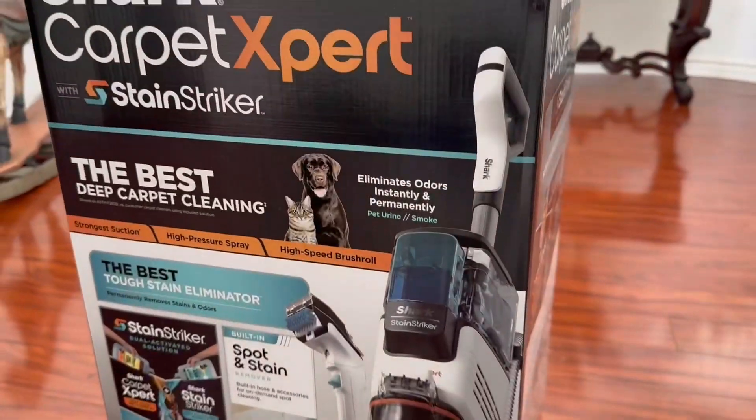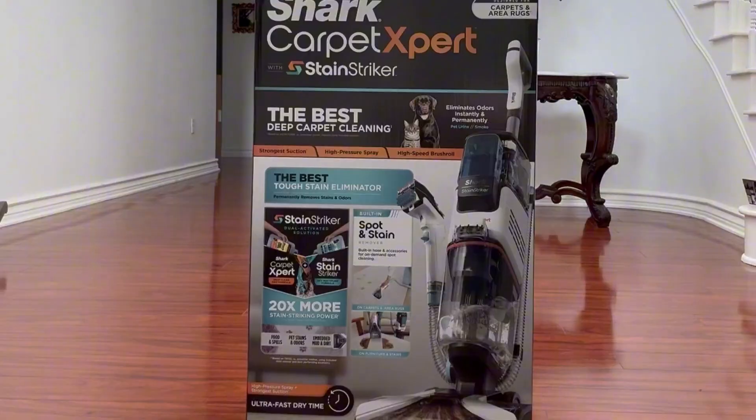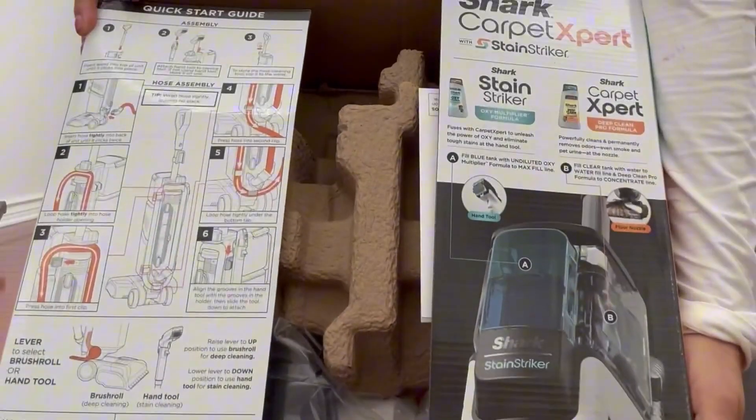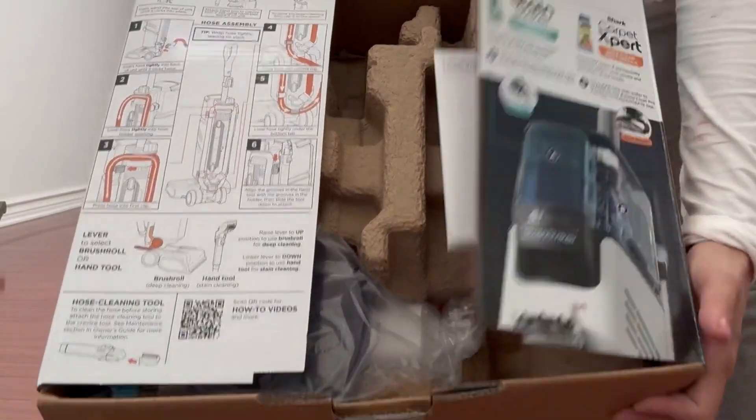Hi, I'm going to do an unboxing of this carpet cleaner. I have a cat, a dog, and a little toddler that is potty training, so I definitely need to be cleaning my carpets more often.